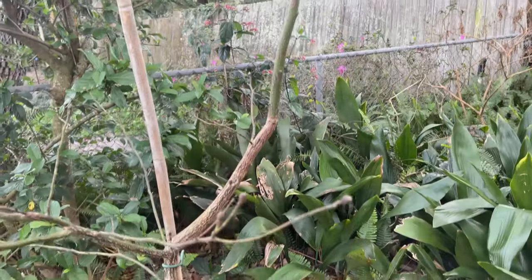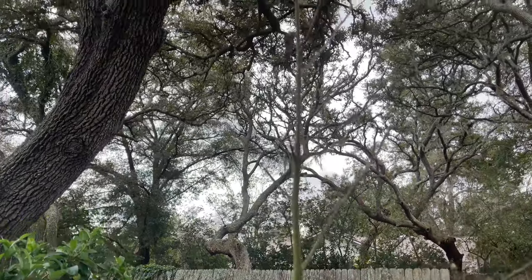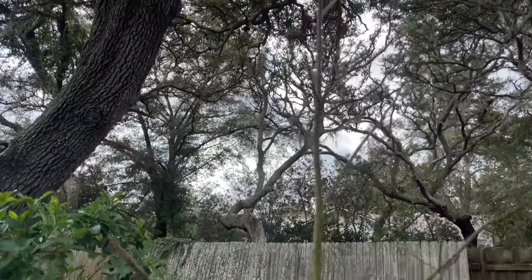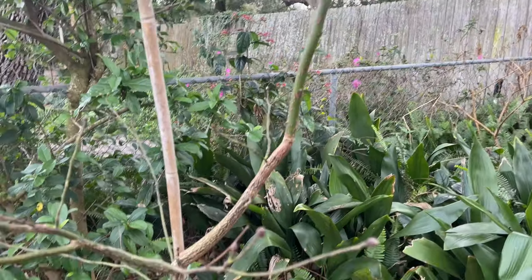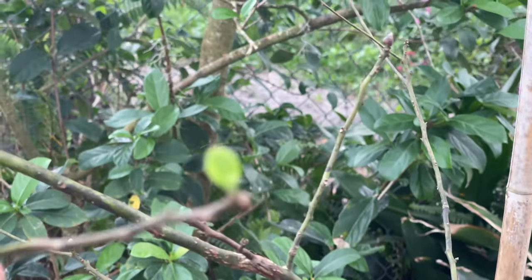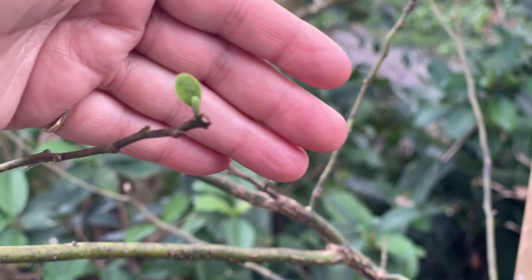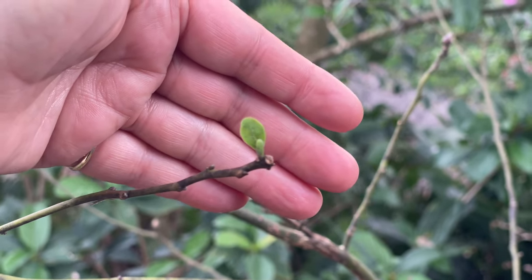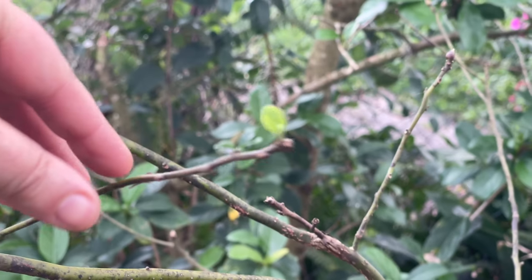I'm just going to walk through my garden real quick and show you a few other signs of spring. This is my sassafrost tree — it is deciduous, as you can see — and it is the host plant for the spicebush swallowtail caterpillars. Look what we see right here — it is already starting to put out spring growth. It's January, guys!